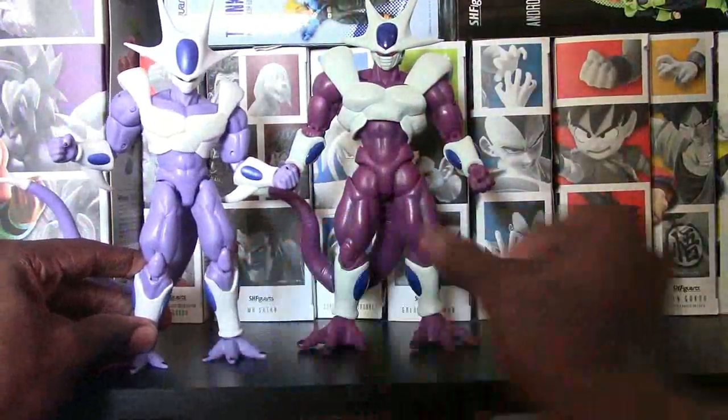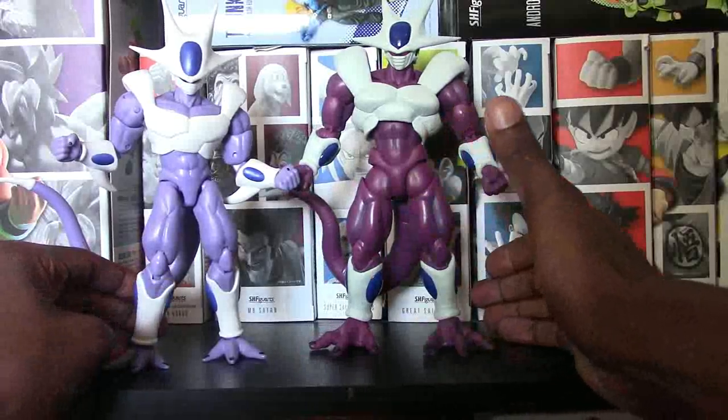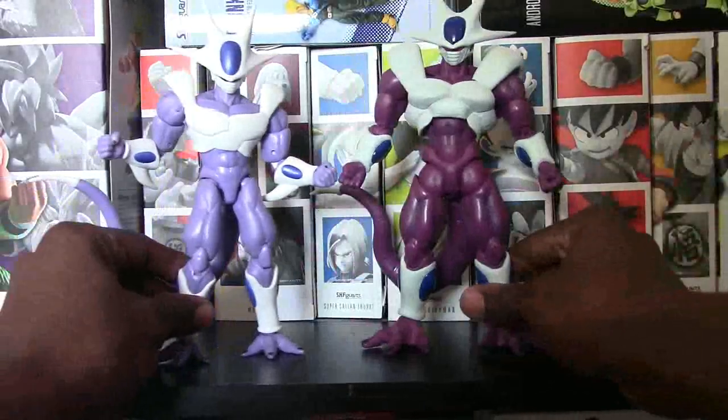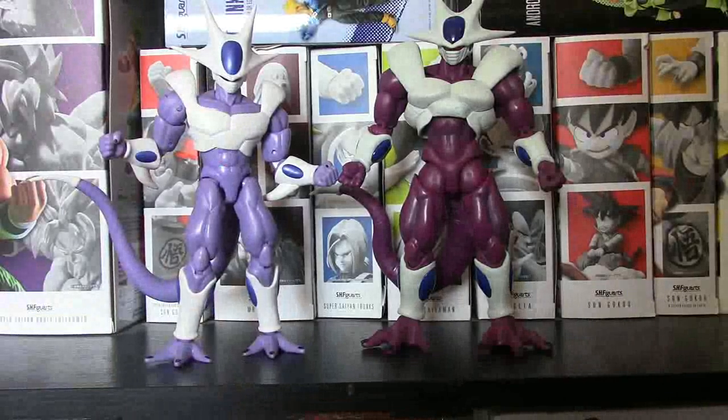I'm kind of rating these two figures just off of the paint and detail to start off with. For SH Figuarts, dude, he's perfect — I don't know what else we could possibly do to make him better. So I literally am going to give him a 10 out of 10. For Dragon Stars, it's just the very small fact that if they had just a little shading going on, a little bit of paint, and the line work in the mouth, then it would be perfect. But for what it is, I'm going to go ahead and give that an 8.5 out of 10. It's very, very close. But from here guys, we're going to jump right into the articulation on both of these guys.